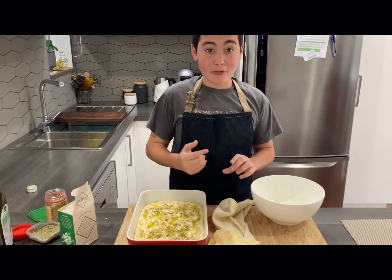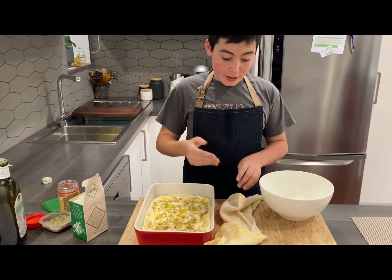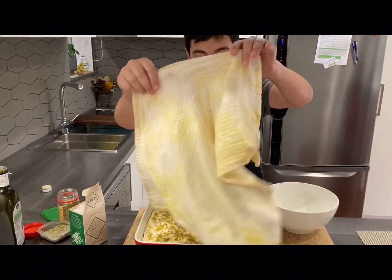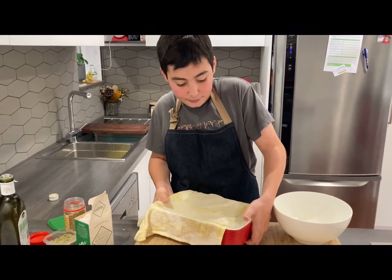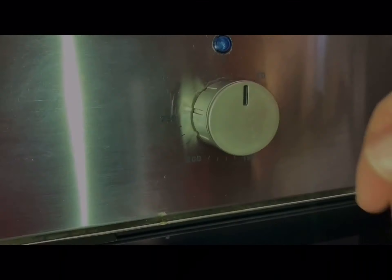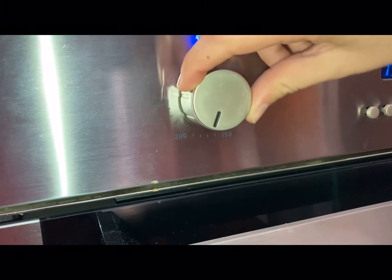Now, after I've finished adding all the ingredients, we have to add the damp crop on top of the oven tray — like this — and then you grab it and let it rest for 30 minutes. Now, turn on the oven to preheat it to 220 degrees. See you in 30 minutes!